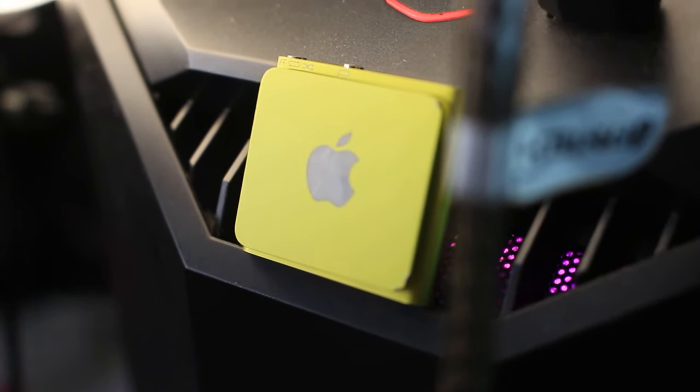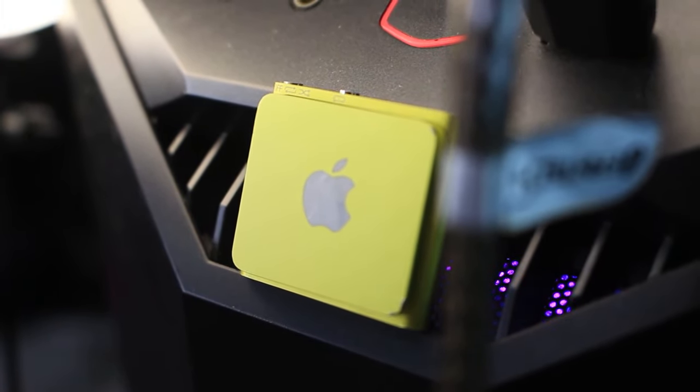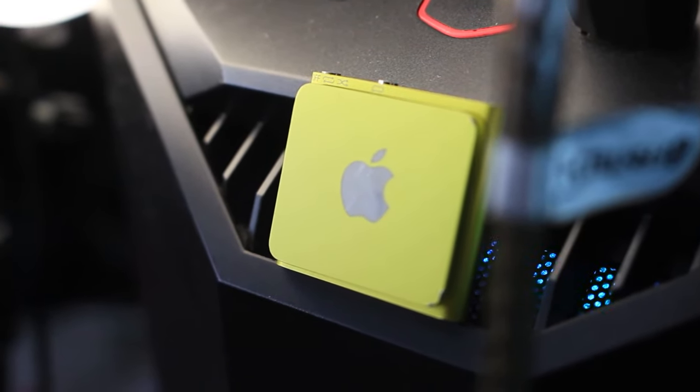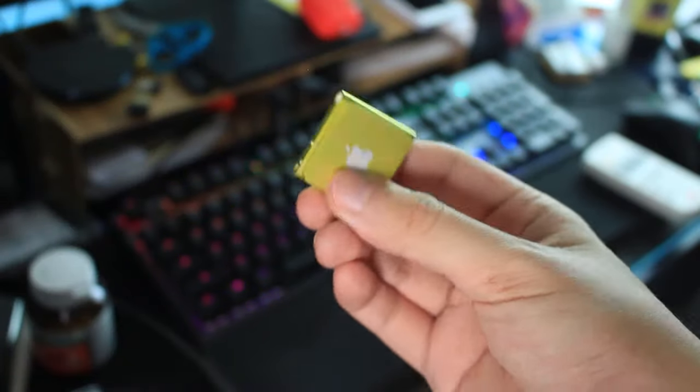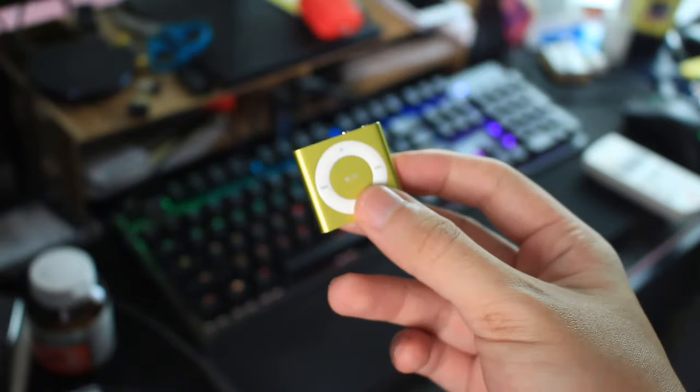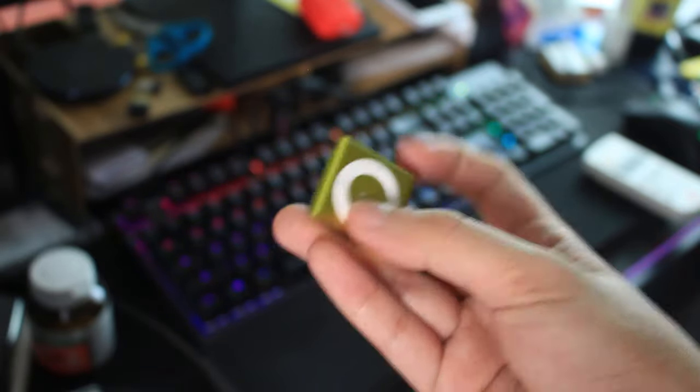Last but not least, should you buy an iPod Shuffle 4th generation in 2021? Yes, if you like the clipper design and for collection purposes — plus it's so cheap to get one, so why not? However, if you want to store more than 500 songs and you are not an Apple fan, there are many better MP3 players with bigger storage capacity out in the market.